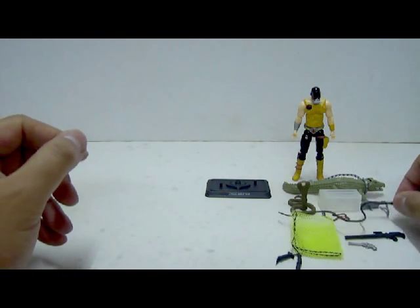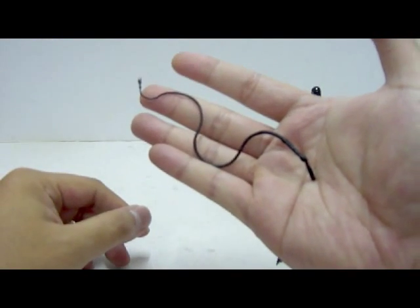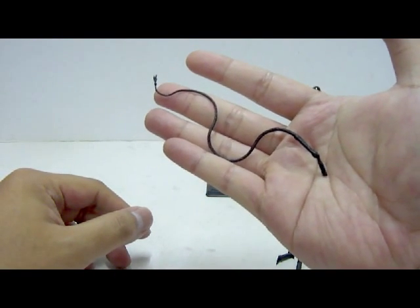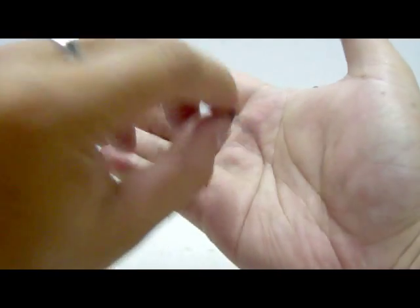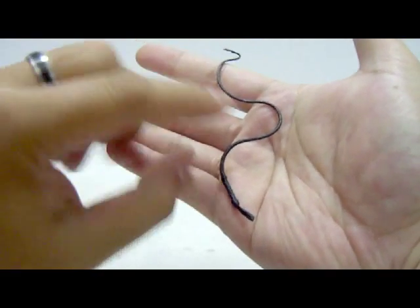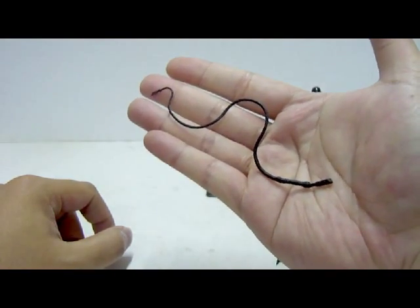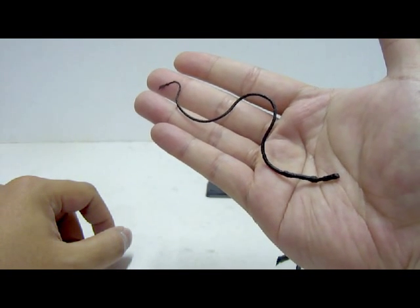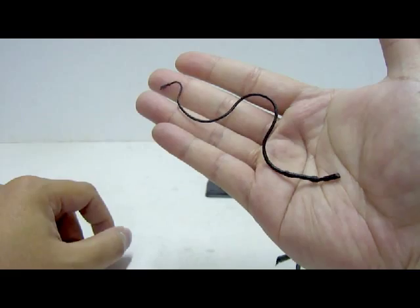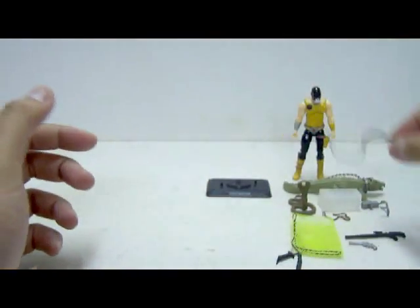Here we have a black whip, made of black plastic material with no paint job. The details are actually not bad looking — you can see some smaller details there. The entire whip mold is based on the 25th Anniversary mold; nothing new there. The original mold was in brown plastic, while this one is in black. The design is actually not bad.